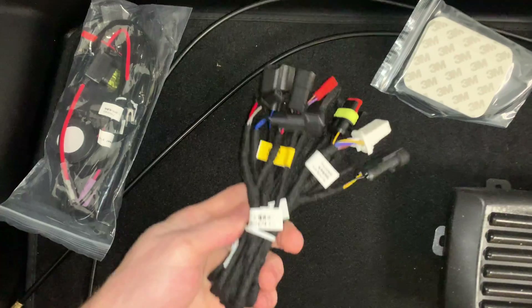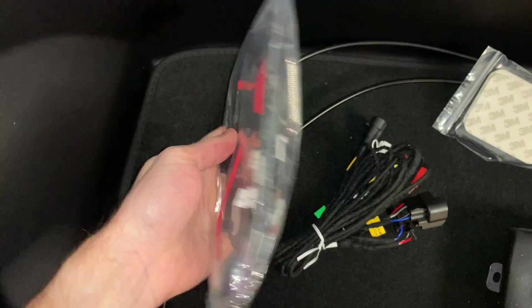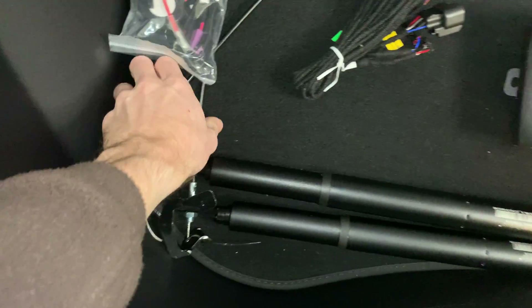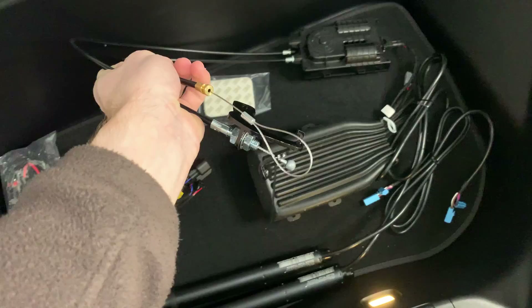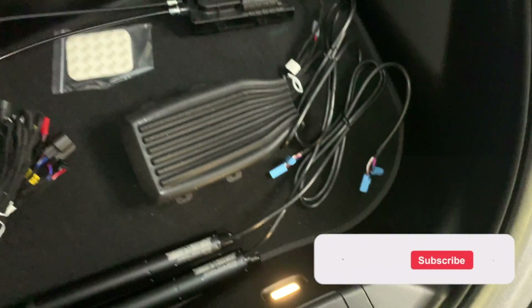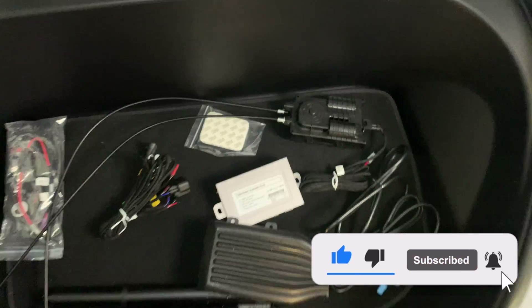We have a weather seal now for the computer brain box that will go in the hood, all the appropriate wires that will attach into that computer box, and also the wire actuator that will automate the front opening here. So let's take this step-by-step and get started.